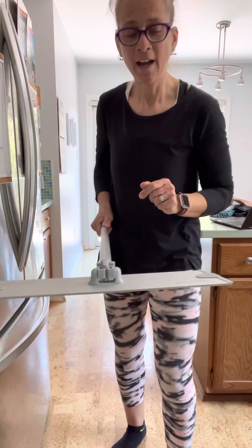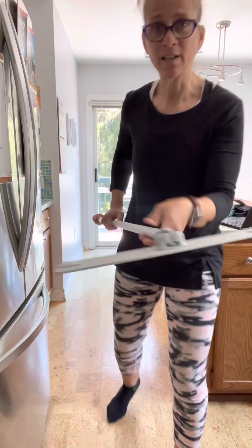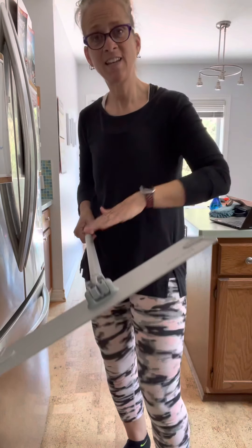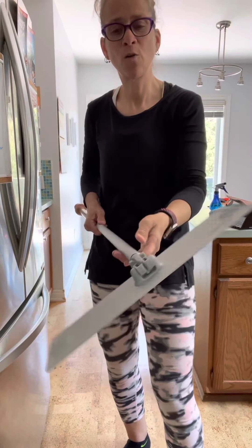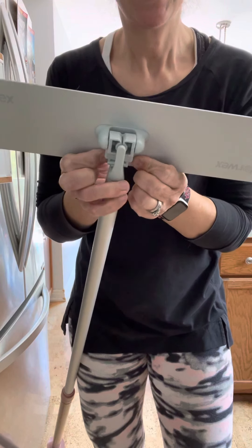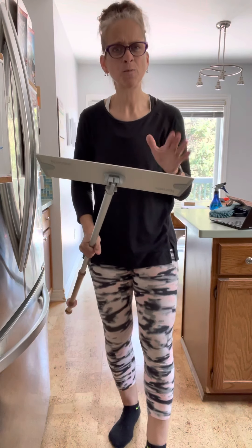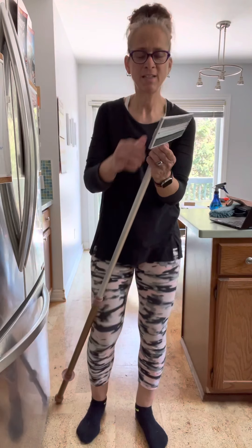Another great feature on the base is that you can lock it in place so it won't swivel. During dry mopping we let the base swivel freely, but if you're extending the handle for ceilings or outside windows, you push down the locking system until it clicks into place and the base stays stationary. This helps a lot in those situations.